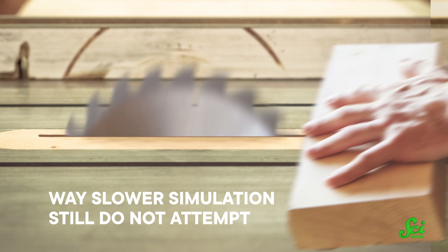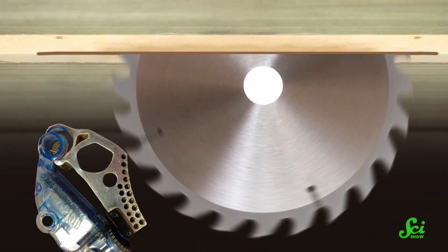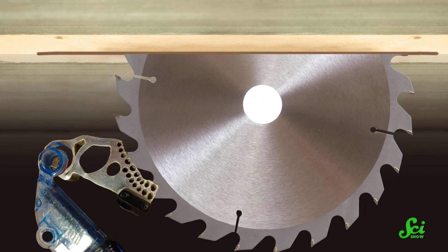If you were the one with a finger on the blade, you wouldn't even be able to see this incredible feature kick in. But afterwards, you would still see your finger attached to the rest of you — so that's a plus. In this process, the brake cartridge gets crushed like the crumple zone of a car, and the blade gets ruined too, but the finger gets saved. This technology has been tested plenty of times, on hot dogs and even the company founder's own fingers.